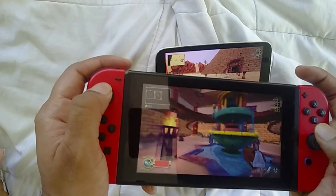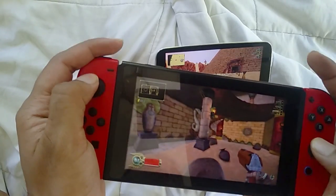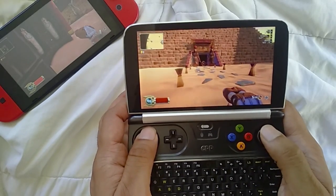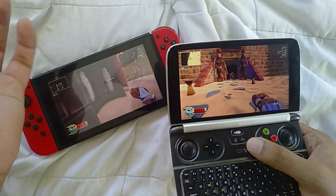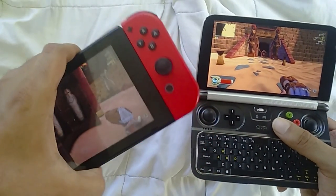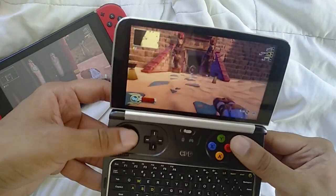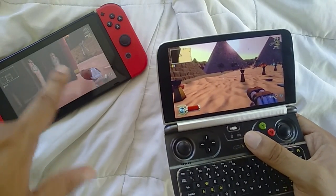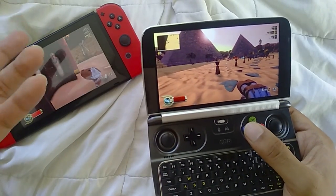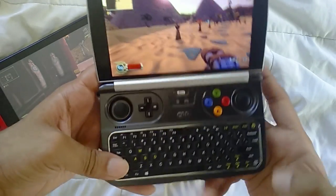The Switch is a lot lighter and more portable. I play Skyrim on it all the time, but on the Win 2 you can play Skyrim with mods. If I was traveling somewhere far I'd probably take my Switch because it's lighter and easier to carry, but if I was going somewhere with wall outlets readily available I'd take my Win 2 for retro games. Games like Yoku's Island and Songbringer can get you six hours of battery life if you undervolt to four watts.